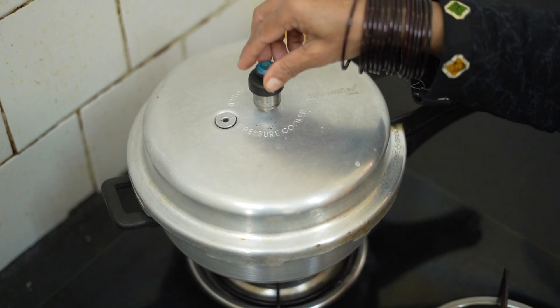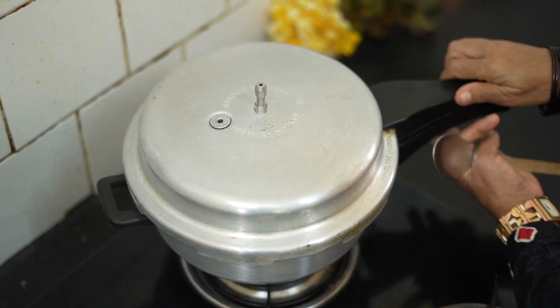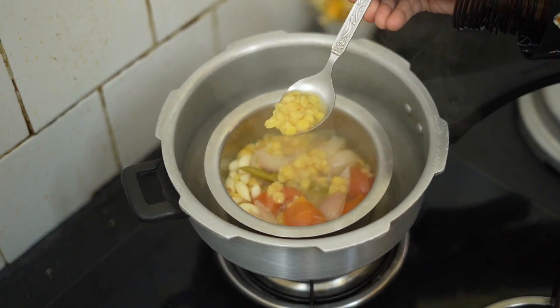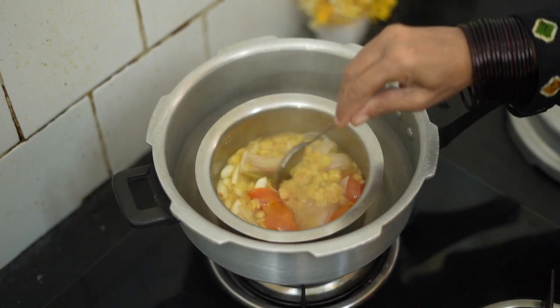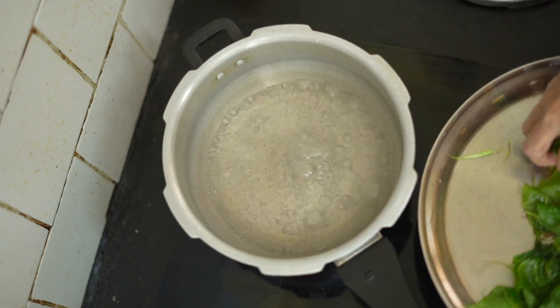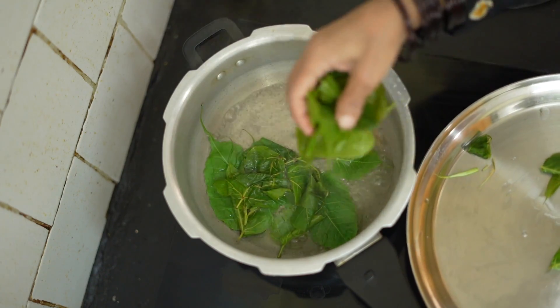Let's open the pan. Let's add to the pan. Pour the pan.